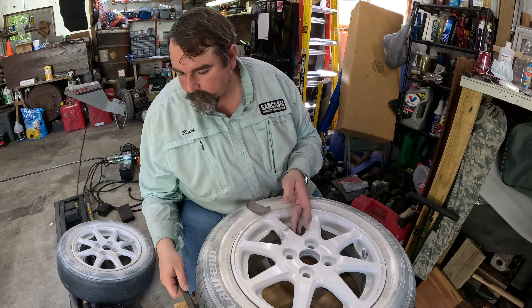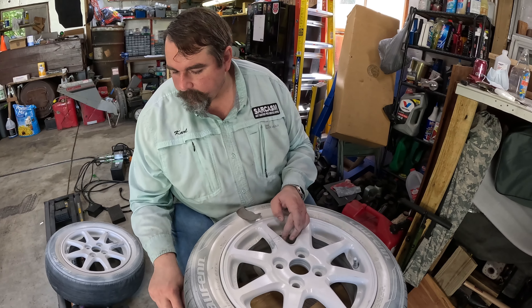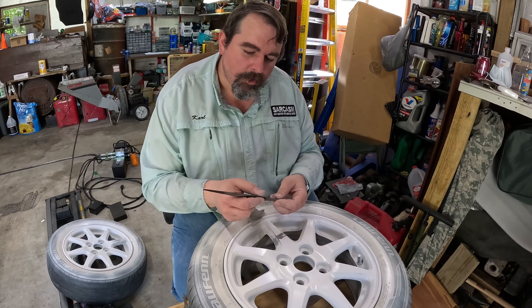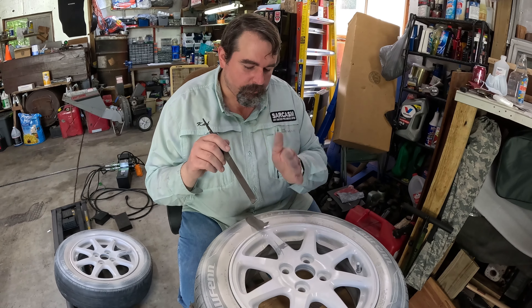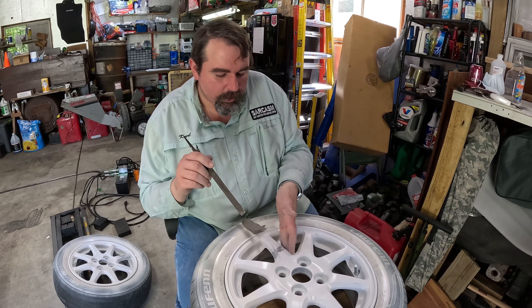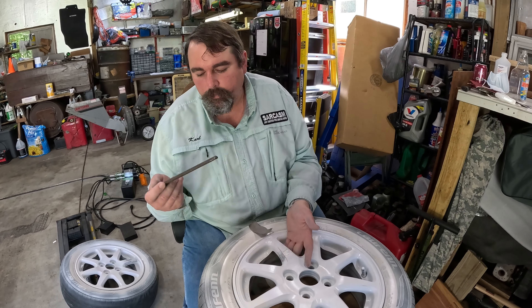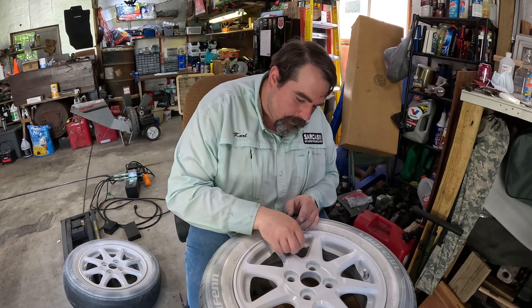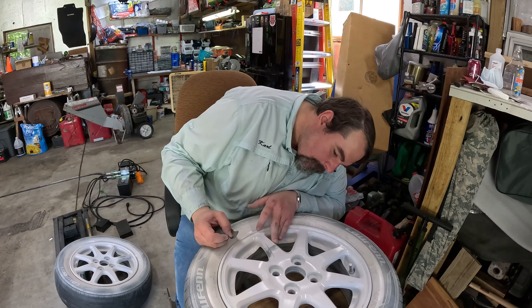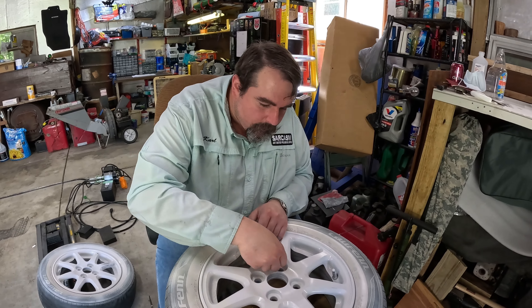Which one did you use first? Use the cutting file first. Do you go back and forth or just one direction? Back and forth on this one, but when you're doing your final finish you go in one direction — that gives a nice smooth finish. Generally go in the direction you want it to kind of roll. On this one I went down just a few swipes to get the final curve on it, and then sanded it.